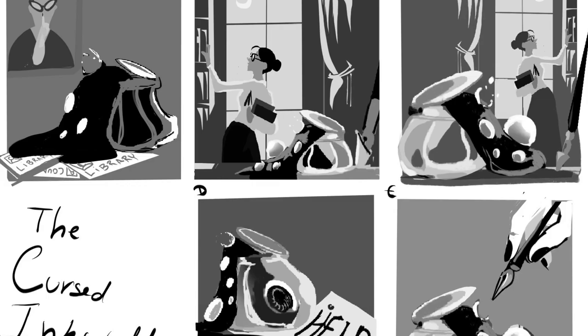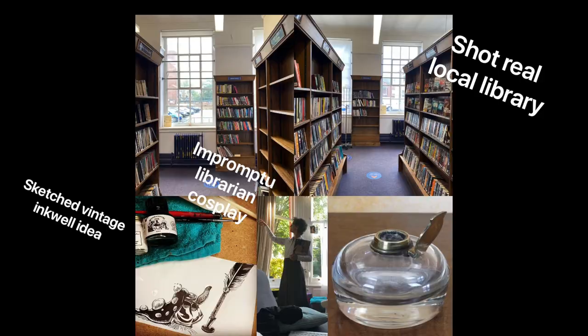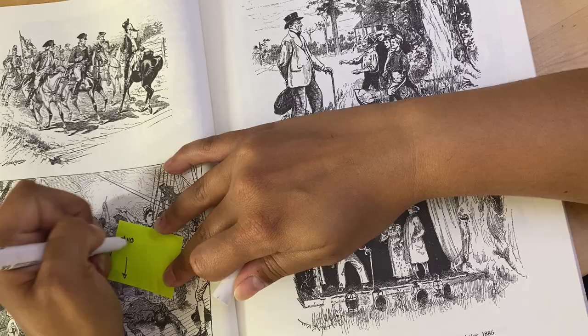I started the process by doing some word stacks and coming up with the composition and story I liked the most. Then I shot some reference for it and did some research on artists I liked and the way they solved certain things. This is where Pinterest and books are really, really useful.